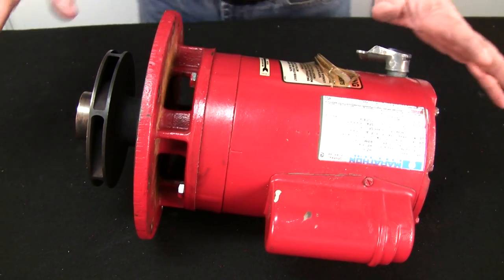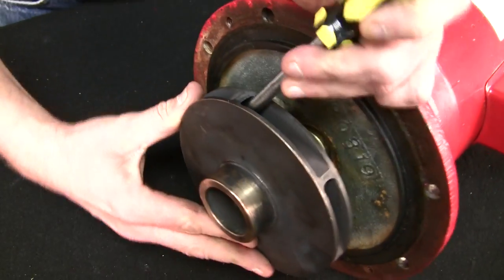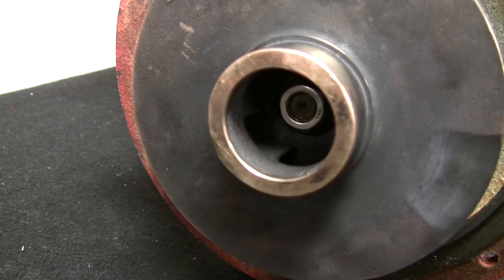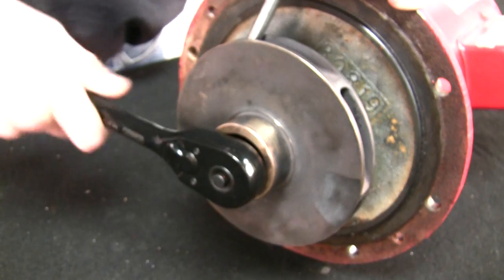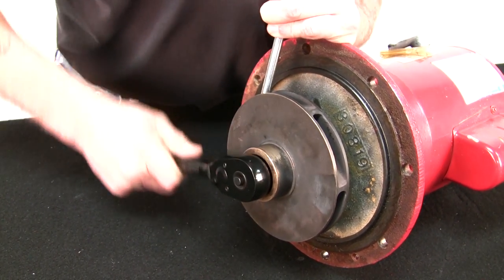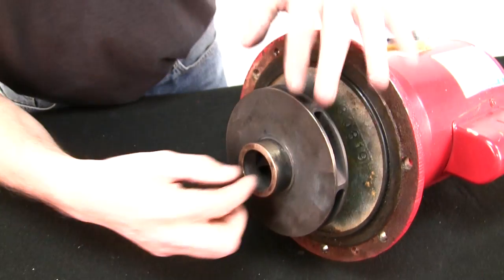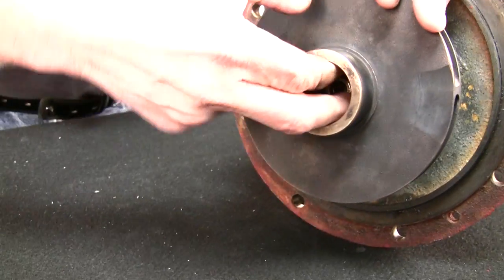We're going to start by inspecting everything. First thing I'm going to do is take the impeller off. We'll get our screwdriver and ratchet in here. If you notice on this one, the impeller nut is way inside the impeller, so sometimes you'll have to use an extension on your ratchet. Get it in here, a little force on the screwdriver so it doesn't spin on you. Pull it back and loosen the nut. Get the nut out of here — sometimes they can be tough to get to.